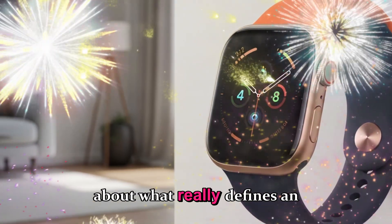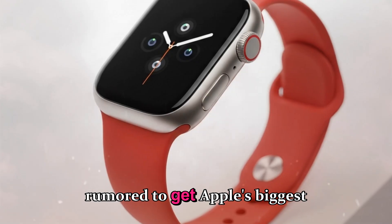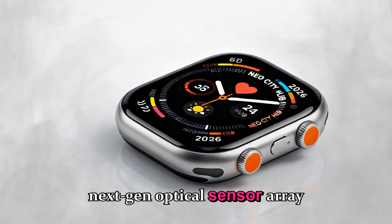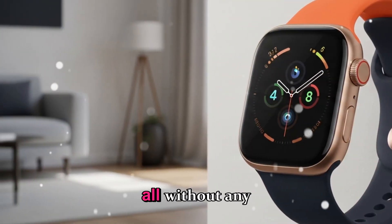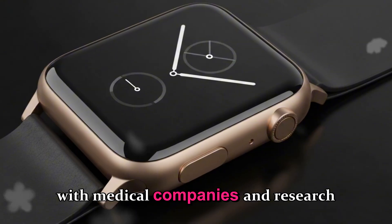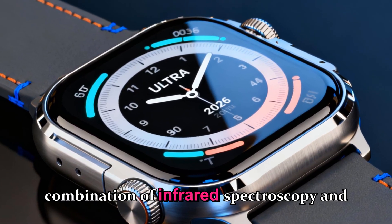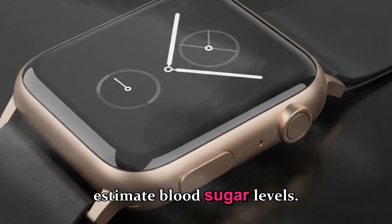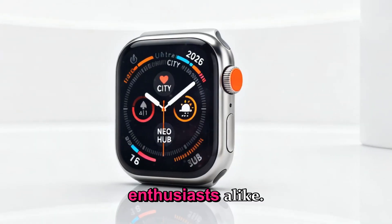Let's talk about what really defines an Apple Watch — health and wellness tracking. The Ultra 4 is rumored to get Apple's biggest upgrade yet in this area. We're hearing about a next-gen optical sensor array that could measure blood glucose, hydration levels, and stress monitoring, all without any additional accessories. Apple has reportedly partnered with medical companies and research universities for the non-invasive glucose sensor, using a combination of infrared spectroscopy and AI prediction modeling to estimate blood sugar levels. If Apple can pull this off, it'll be a game-changer for diabetics and fitness enthusiasts alike.